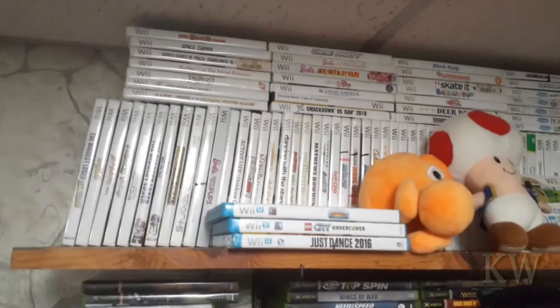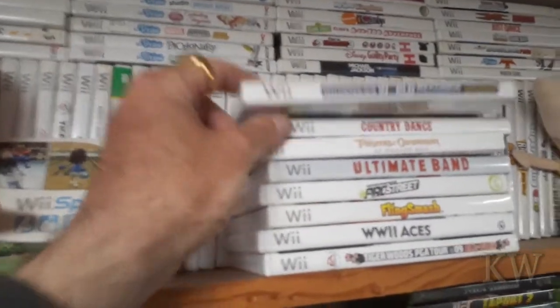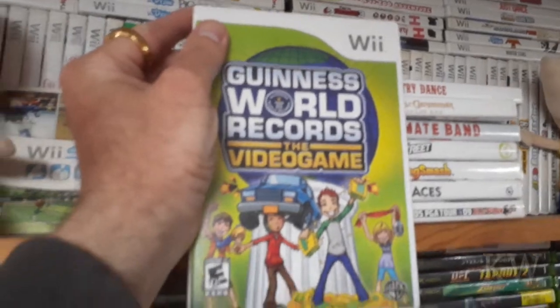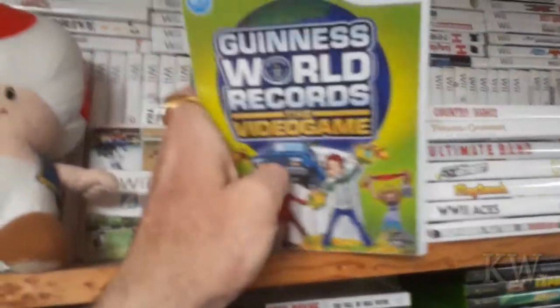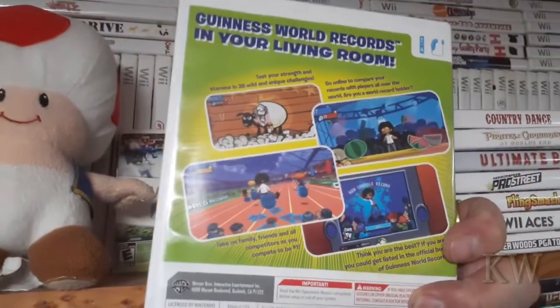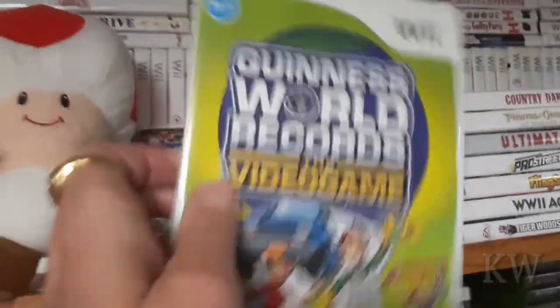I think we need to pick a game to play to test them out. We've got lots of Wii games. How about Guinness World Records: The Video Game? You gotta think — somebody at some point walked into a room and said, 'I've got a brilliant idea for a video game: Guinness World Records.' And somebody said, 'That's freaking brilliant, let's do it.' So let's play this as our test game.